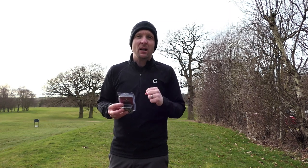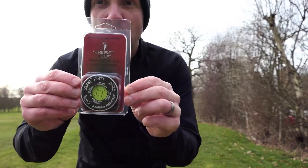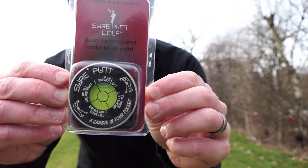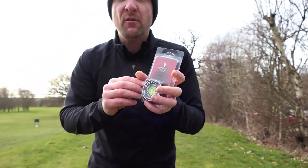This product today is going to help you. You can't play with it in tournaments — it's not conforming with the rules of golf — but you can use it recreationally and to practice, to help you with your green reading and your putting. Ultimately, this is the Sure Putt. You can see it on camera — it's like a golfing spirit level.